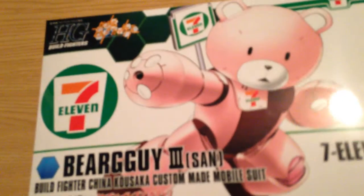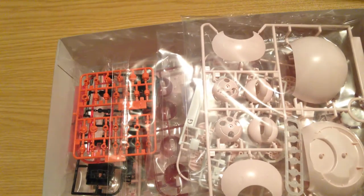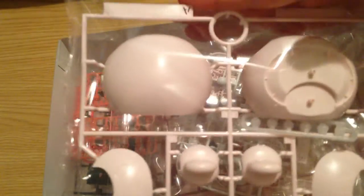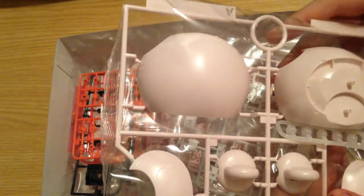So let's unbox this one. That's a great color. First thing I see — soft pink. Soft pink Bear Guy pieces.